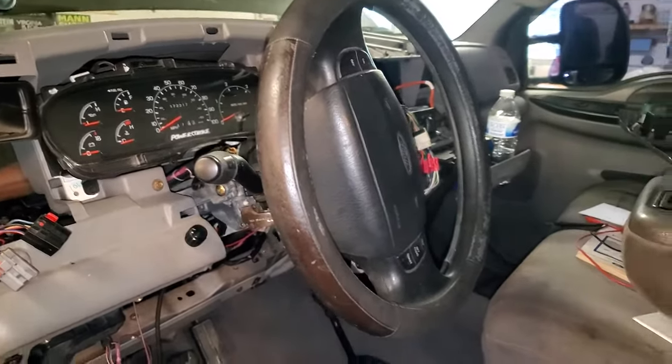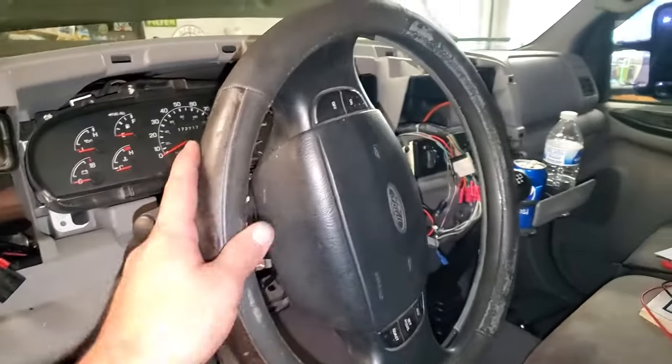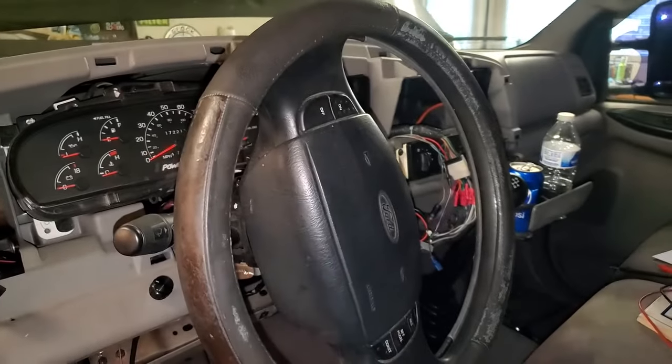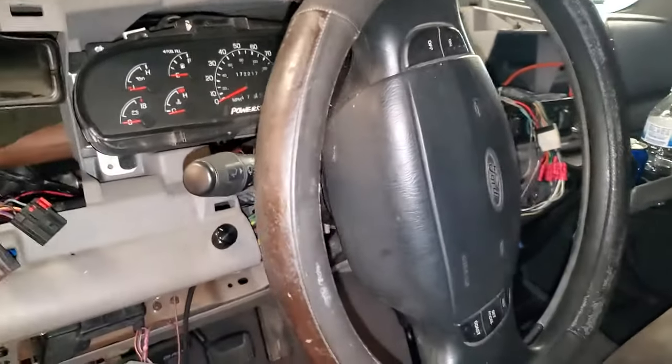Welcome back to Dark Horse Auto and Diesel. Today I'm going to show you how to fix this. Never mind the fact my dash is torn apart — I'm working on some other projects at the moment.